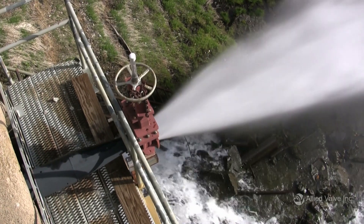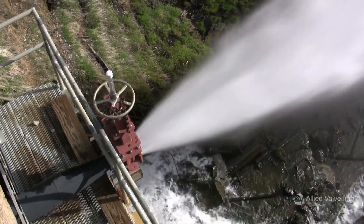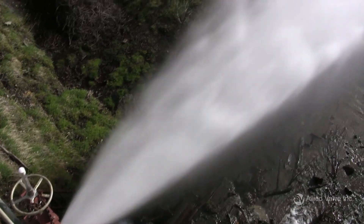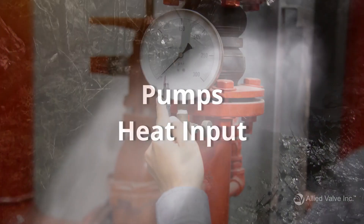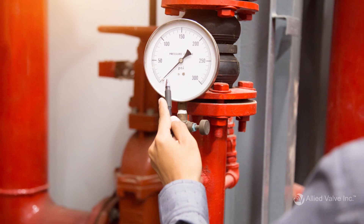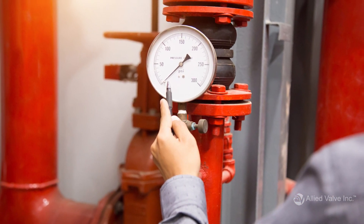Relief valves need to relieve pressure at a certain capacity. The required relieving capacity of a valve should take into account all sources of pressure generation in the system, like pumps and heat input, which can cause fluid to boil or expand. To keep the system pressure below acceptable limits, the valve you select must be able to relieve media faster than the worst-case scenario can generate flow.